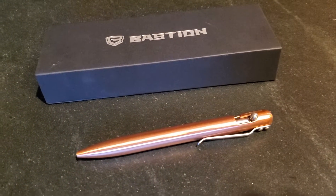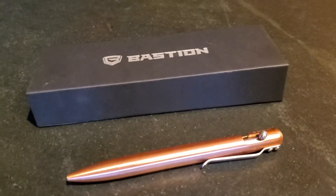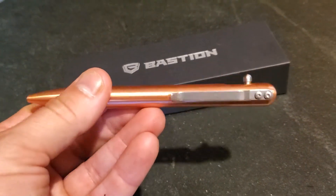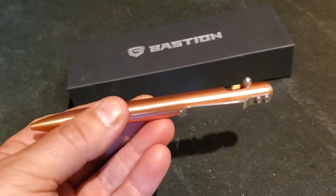Here's a very quick look at the Bastian bolt action pen. I thought I'd just give you a quick up close. There are actually four different metal options you can go for, and I went for the copper, which I think you'll agree is pretty spectacular in how it looks.